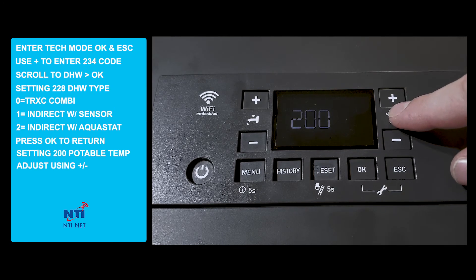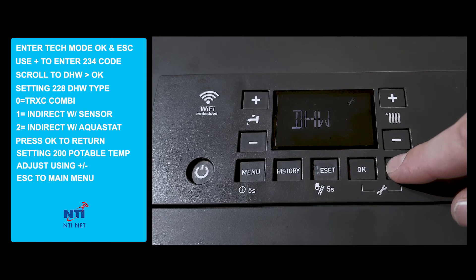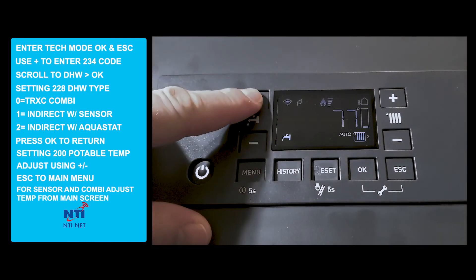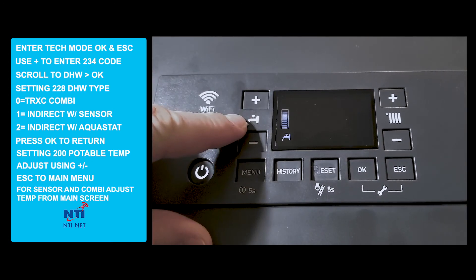We've now programmed the domestic hot water function for the NTI TRX. We can then escape to the main menu. Once we've programmed the function, we can then adjust the water temperature from the main menu by scrolling up and down on the domestic hot water temperature.